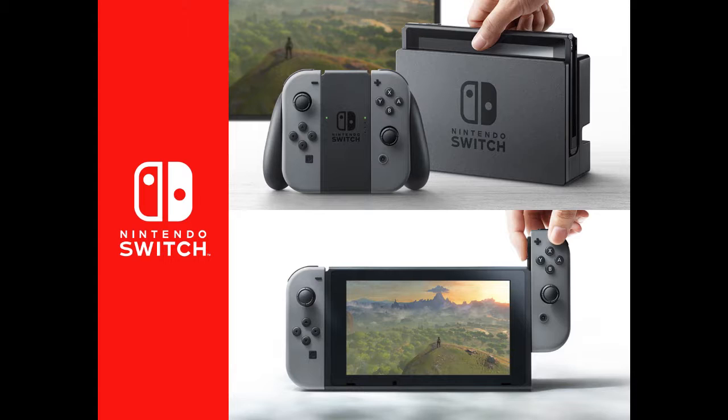Everybody's saying it's a weird controller, it's so interesting — but actually it is the most normal controller on a mainline Nintendo console since, well, the NES, I guess. Back when they were setting the trend. It has all the buttons of a PlayStation or Xbox controller, in all the same places as those controllers.